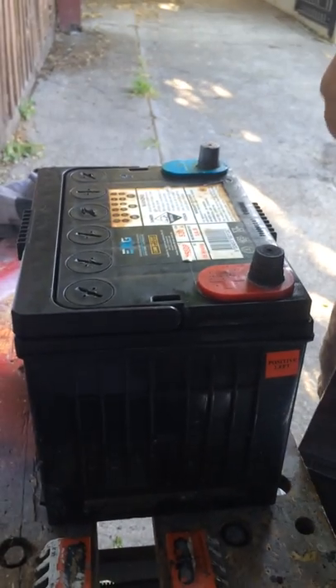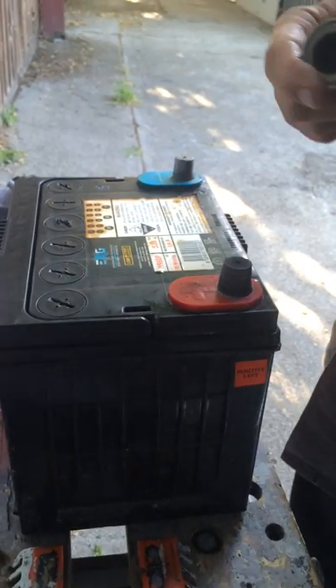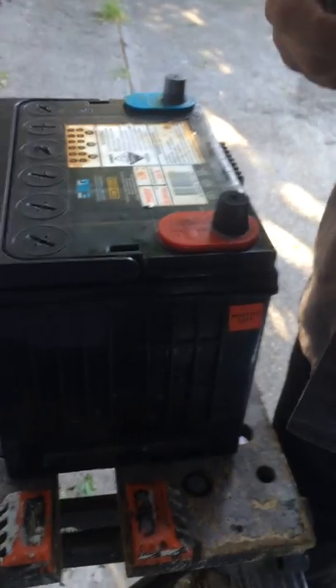Hello, today I'm going to show you how to quickly service a battery and then fit it to a vehicle. There are a couple of steps you need to do in the right sequence and it will help with the circuits.